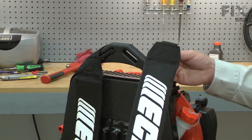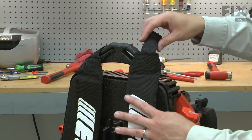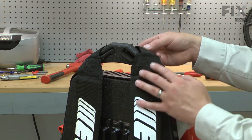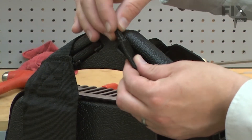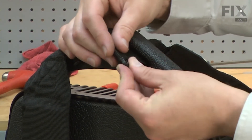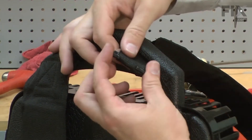Now I can install the new strap. The easiest way to make sure you get everything aligned properly is to place the strap on the blower, just as it'll be when you're finished. Then route the nylon strap through the opening of the handle from the back. Now I can go ahead and install the clip. I place it through the inside of the loop, and then clip it over the webbing.